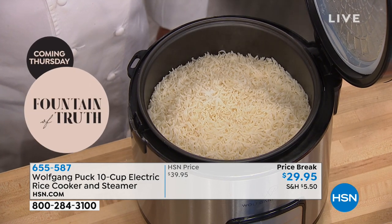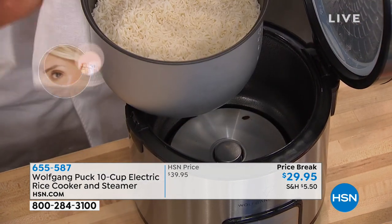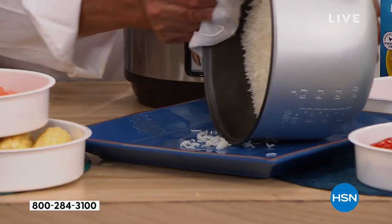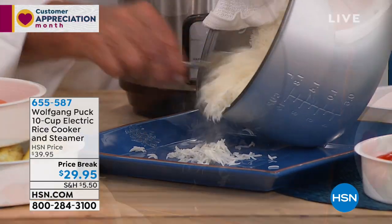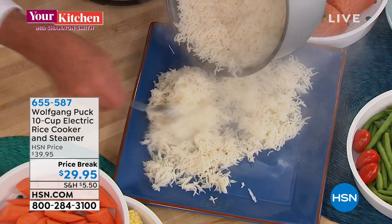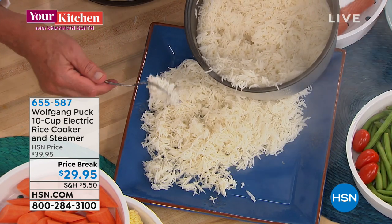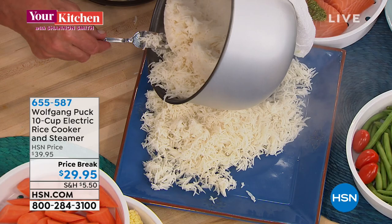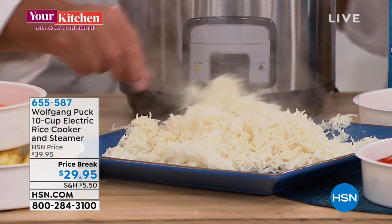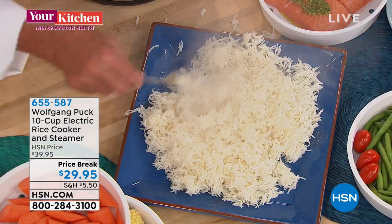Here we have the ribs. Here I have the rice — you can make one cup, two cups, or rice for the whole family. Look at that. It's actually harder to make fluffier rice on a stovetop than in this machine. When I was in Austria as an apprentice, making good rice was such a big problem — I burned more rice and got my butt kicked more often than anybody because I forgot the rice in the oven. But look — nothing sticks, no oil, no fat in here, nothing.